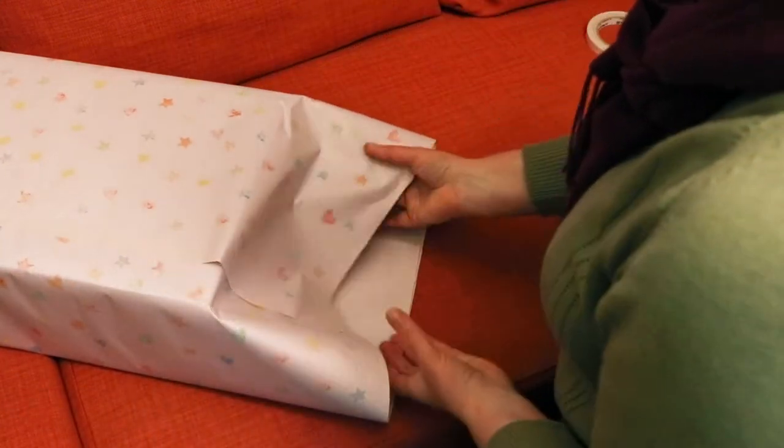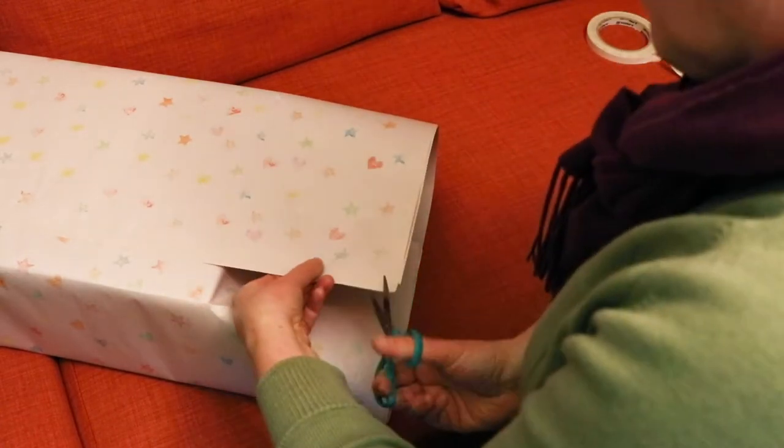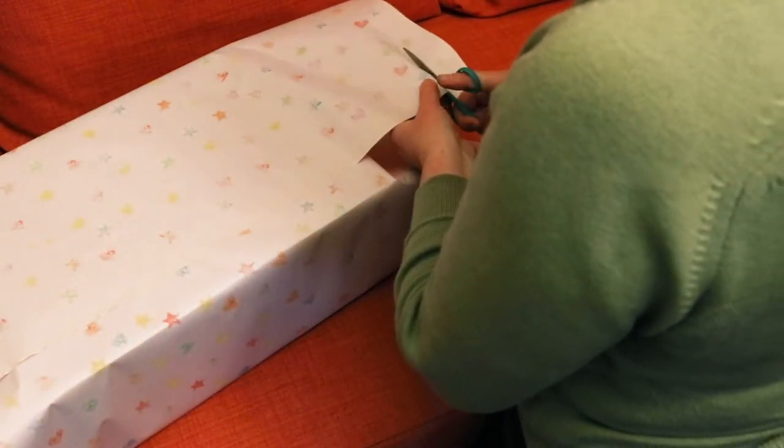Folding up the sides neatly is probably the trickiest bit of the whole process. There are a number of ways you can do this, but my method is to check the length of your sides, and if it's longer than the height of your box, trim away any excess with some scissors.